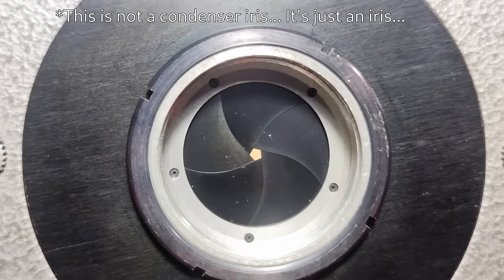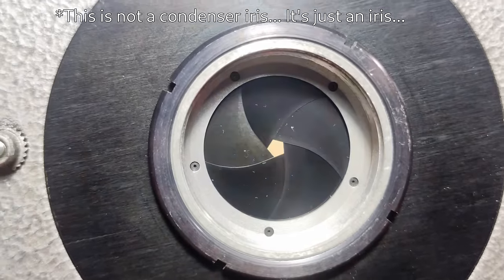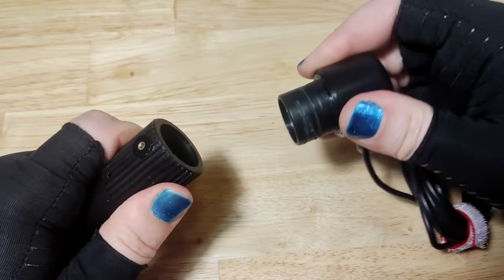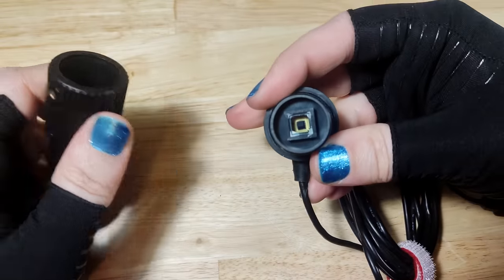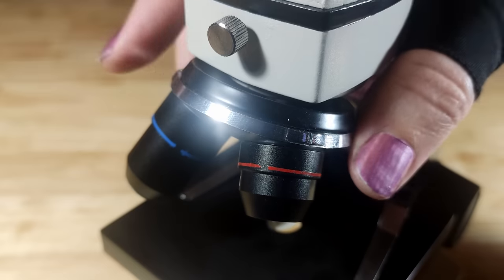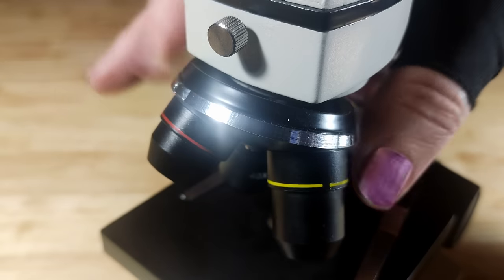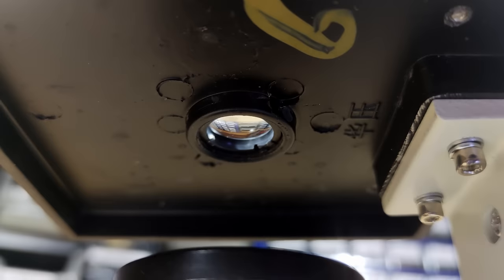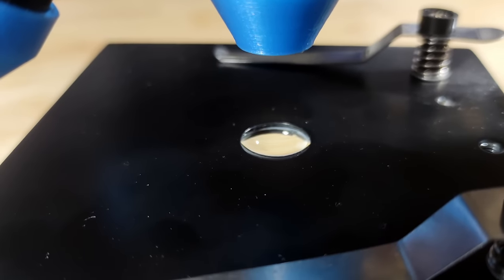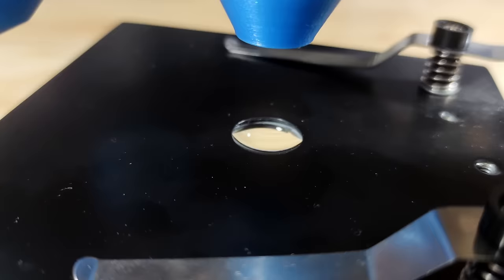There was also no condenser iris included, and while there was a camera module, the sensor had a terrible 240p resolution and the image quality was, in general, shocking — and not in a good way. At least the microscope had three objectives on a carousel and a proper condenser lens, though as we'll see soon enough, these objectives are also pretty terrible.